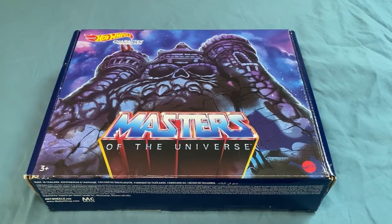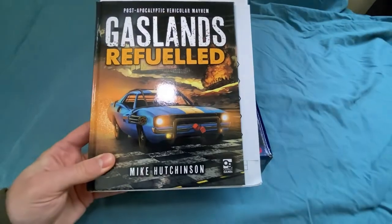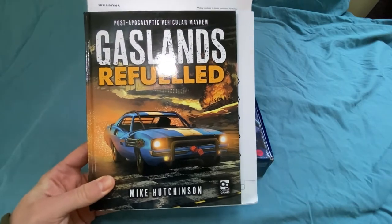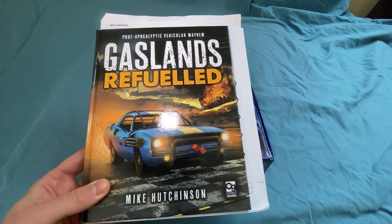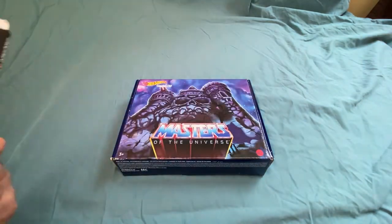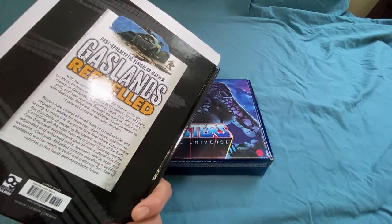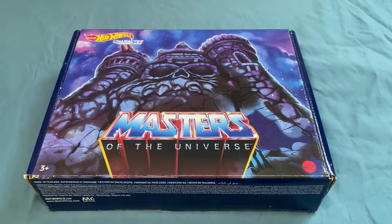We were looking for Matchbox cars, me and the oldest, because we want to start playing this. I want to give this a try — it's been on my list for a while. I think I've had the book for two years. If you're not familiar with it, it's basically Death Race. Yeah, kind of like those movies. You have teams and stuff like that.